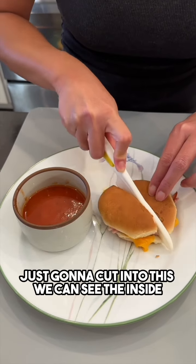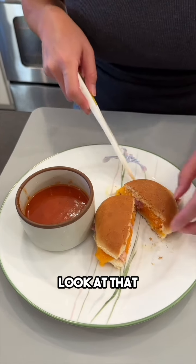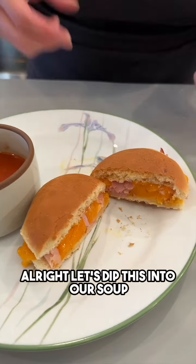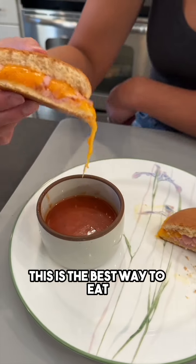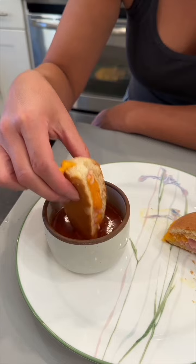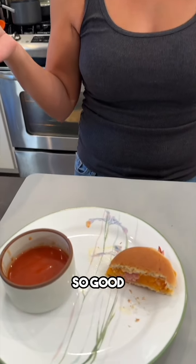I'm just gonna cut into this so we can see the inside — look at that! Let's dip this into our soup. This is the best way to eat ham and cheese sandwiches. So good.